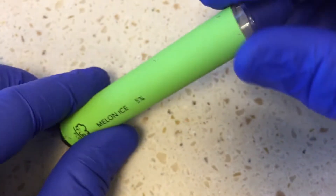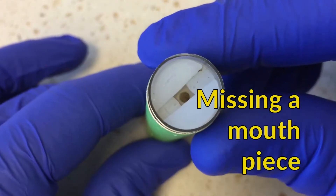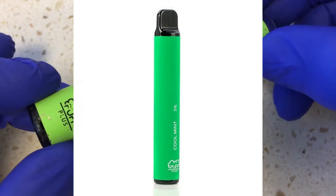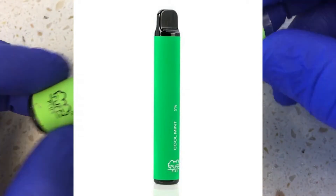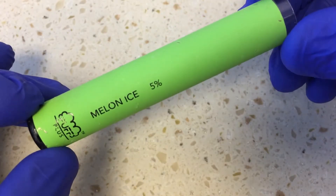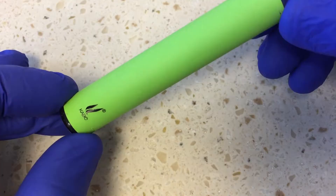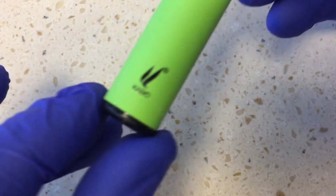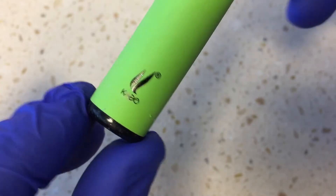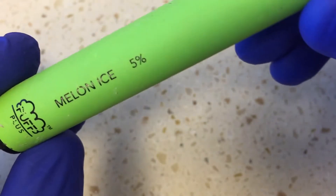I'm not sure if it's missing anything. It looks like it's missing an end piece here — I'm not sure how these things work, but I'm assuming there was something on the end here, a mouthpiece. I'm not sure if these are refillable or not, but basically from what I gather, it's some kind of a puffer, the vaping paraphernalia. It says K-Dole, I'm assuming, and it's a Puff Plus Melon Ice 5%.